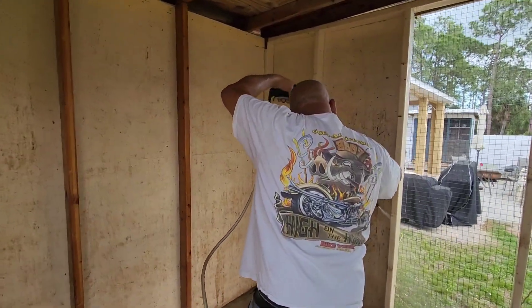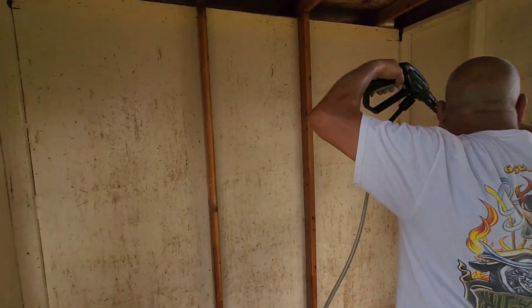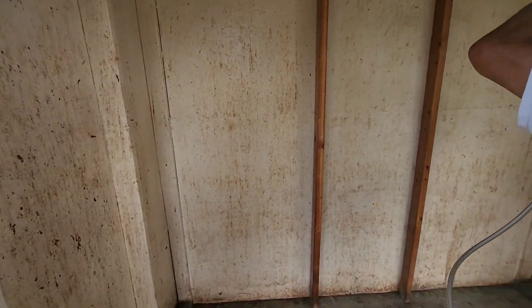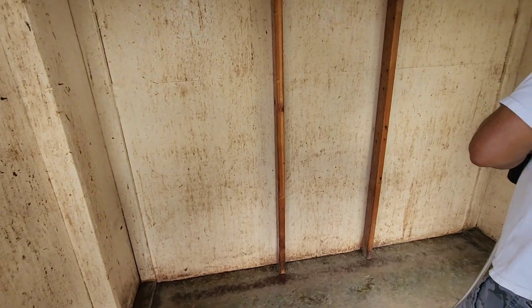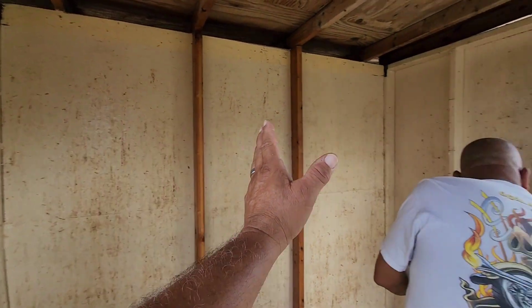All right, folks. What you're looking at is part three — pressure washing the inside. We've already cleaned the floor. We're going to allow this to dry, disinfect, dry, and then paint. We should be good to go.